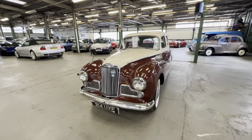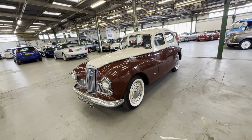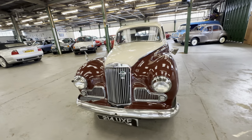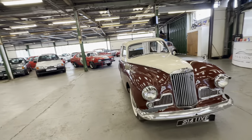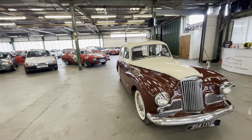1955 Sunbeam Talbot 90, in runova cream with matching cream alloys and white wall tires. 2.3 litre petrol engine, manual on the column.